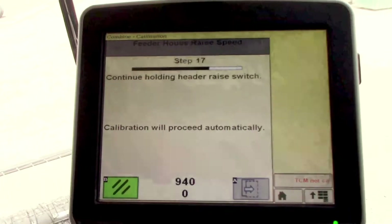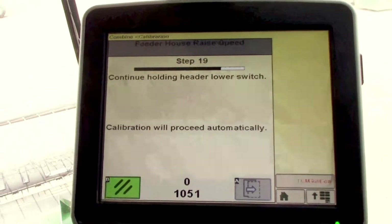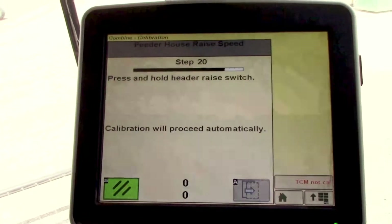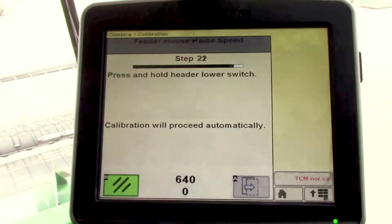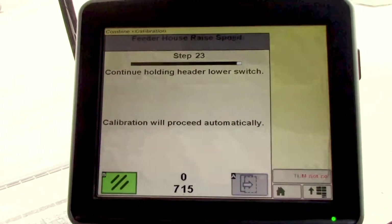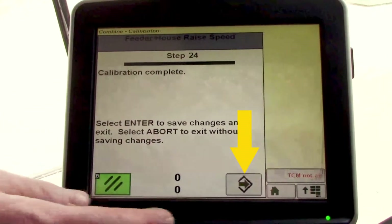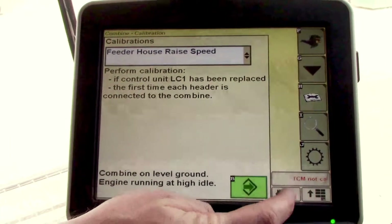We'll raise and lower one more time, going through the full cycle again. Then it will give you calibration complete — hit enter and you can return to the main menu.